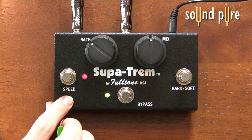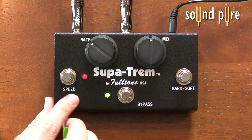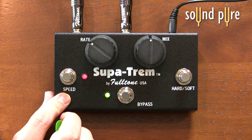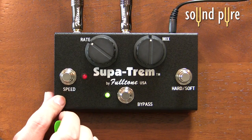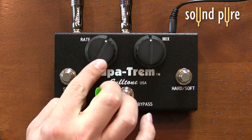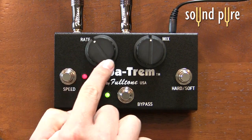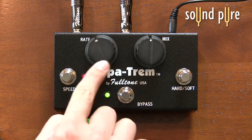Quick look at it and the functionality: we have our bypass switch, a speed switch that's going to be a slow speed and a high speed, and our rate knob which is going to control that speed. You can see the LED blinking slower and then faster.